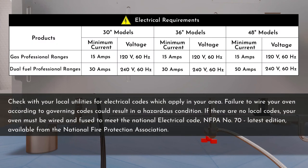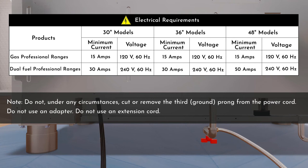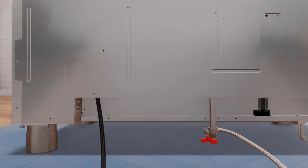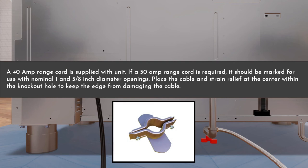For 30, 36, and 48-inch professional range products, recommended voltage is shown on the screen. Do not under any circumstances cut or remove the third prong from the power cord, do not use an adapter, and do not use an extension cord. For dual fuel professional range products, a 40-amp range cord is supplied with the unit. If a 50-amp range cord is required, it should be marked for use with nominal 1 and 3/8-inch diameter openings. Place the cable and strain relief at the center within the knockout hole to keep the edge from damaging the cable.